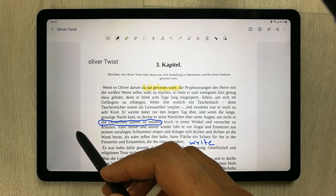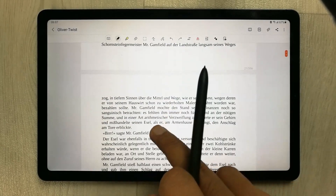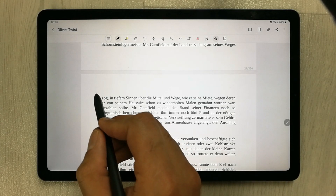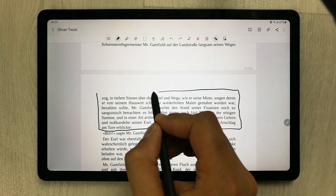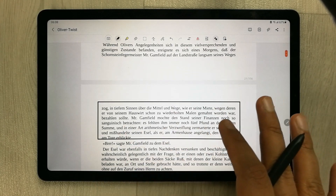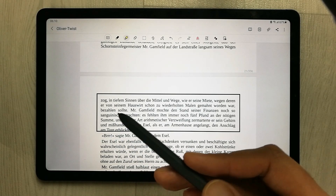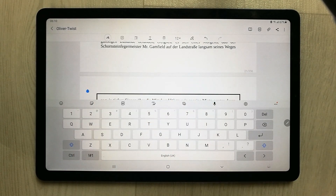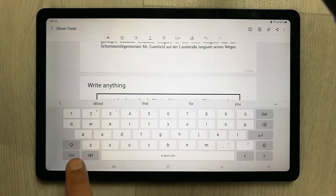If you want to create shapes in your PDF, you can use the neat shapes icon. For example, draw a box and it will automatically make it neat and clean. This is really useful. You can also add typed text to your PDF using the keyboard option — just select that icon and you can write anything on your PDF using the keyboard.